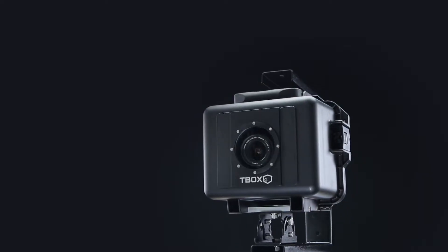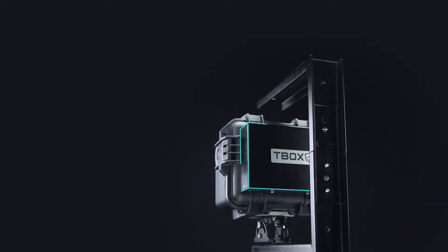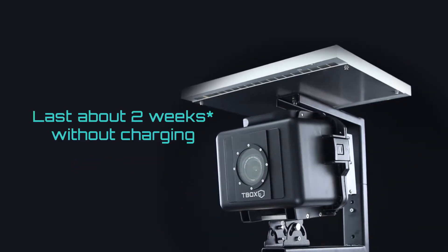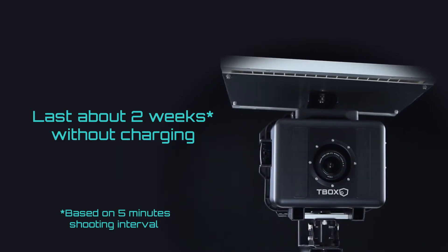The biggest challenge in producing long-term time-lapse is reliable power supply. Titan II AC and solar models come with powerful internal batteries. Even in prolonged bad weather or power outage, the system can continue shooting for two weeks without charging.